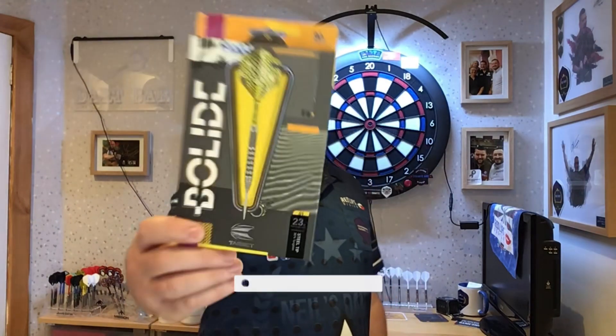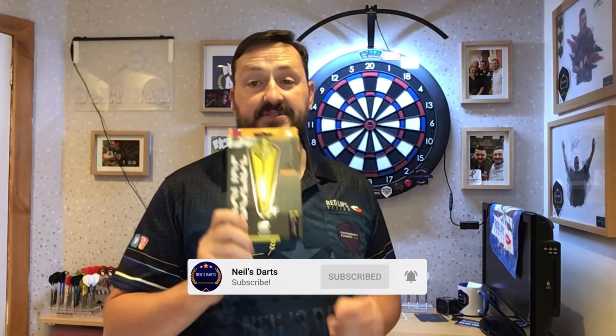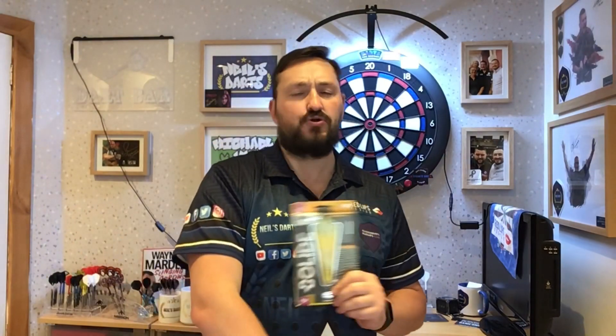Hi guys, so today we are reviewing the Target Bollards, these are the O1 model 23g steel tip. I have done the O3 model in 24g so do check out that review, you'll find it in the video section on my YouTube channel.